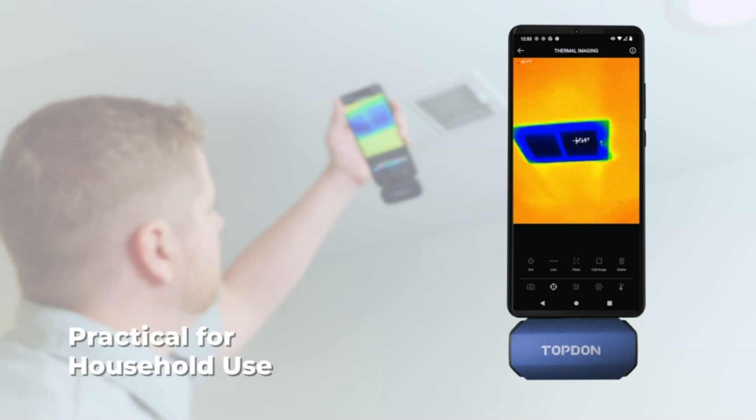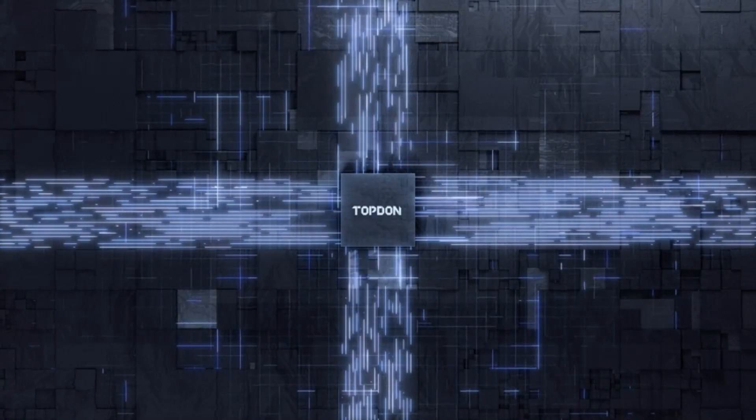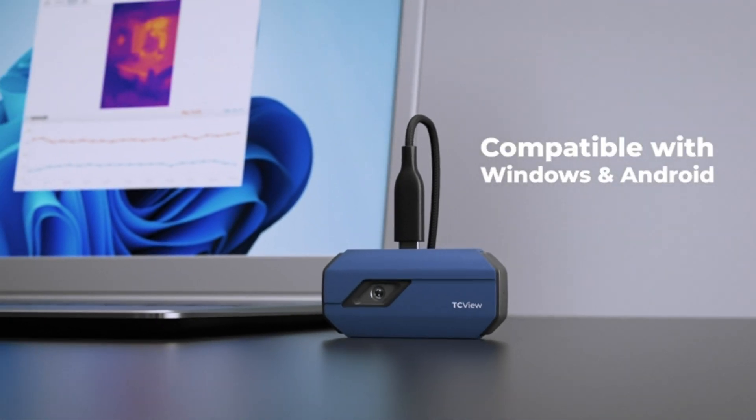Portable and adaptable, perfect for on-the-go monitoring. Check the Amazon link in the description to elevate your temperature detection game.